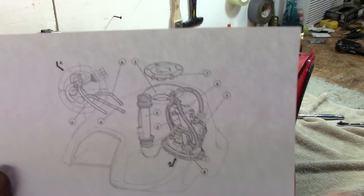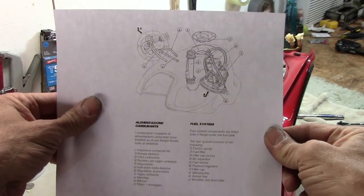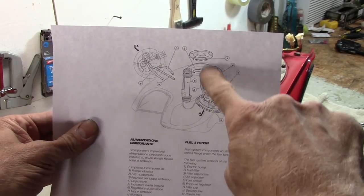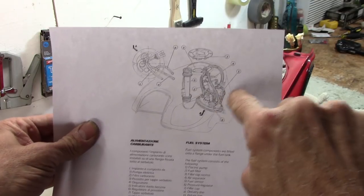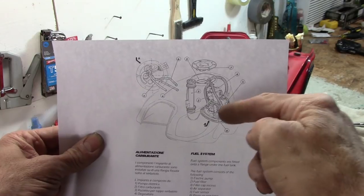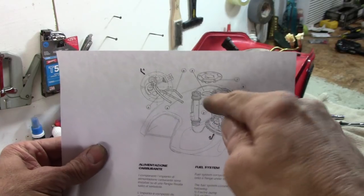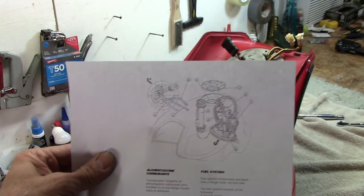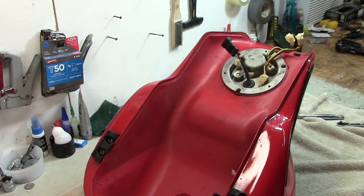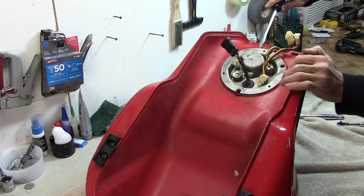Let's take a look in the service manual I've got here. The reason I'm pulling this out is to check all these lines. The fuel pump sits in here; there are lines — in, out, and a vent line. If one of these ruptures, you can lose fuel pressure and the fuel will just spray around inside the tank. So I want to make sure those lines are all okay. This should just pop right off — it's got a gasket.